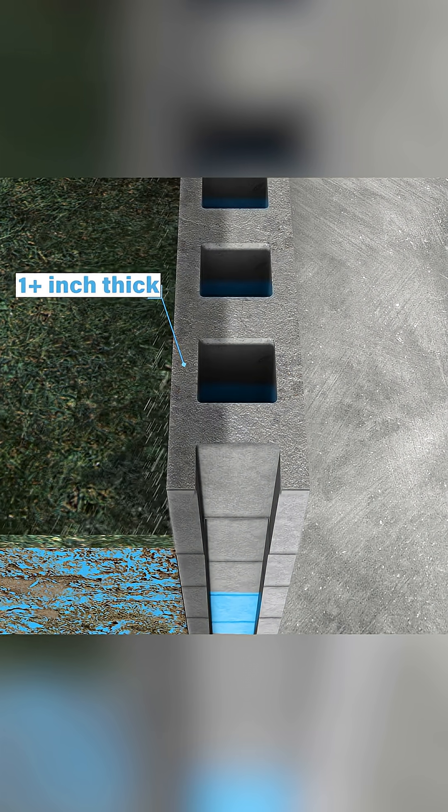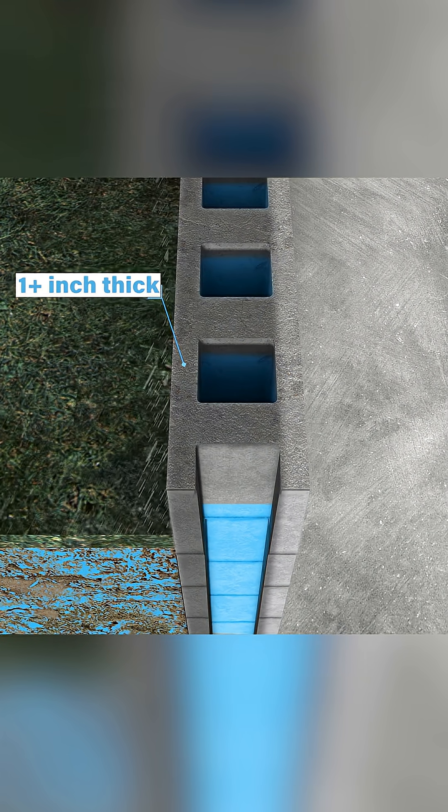When water absorbs from your backfill area into the wall, it only has to go about an inch and a quarter to an inch and a half until it hits that hollow core and fills up inside of the block — and that's a problem.